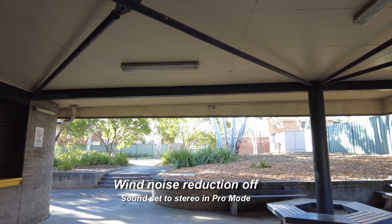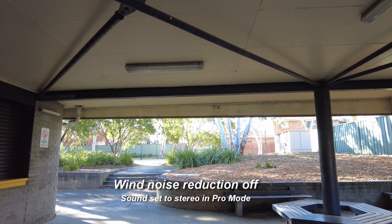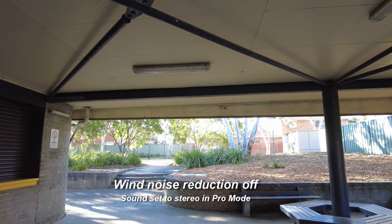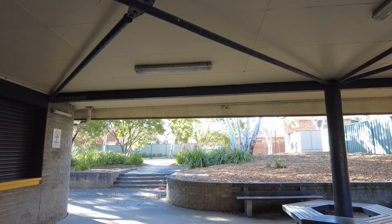Just to finish — wind noise reduction is now off. Plenty of wind, so you should have a stereo image but a load of wind noise, which won't be pleasant for you to listen to any longer. So I'll call that a day and I hope this little test has proved useful to you. Thanks, bye.